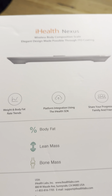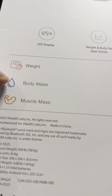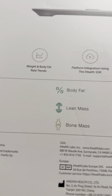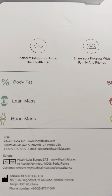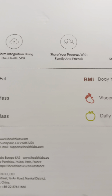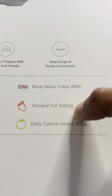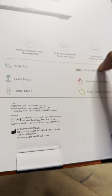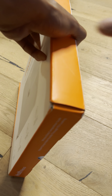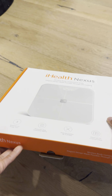Before I do, you can see right here on the box it shows that it is going to detect the weight, body water, muscle mass, body fat percentage, lean mass, bone mass, BMI which is body mass index, vascular fat rating, and daily calorie intake — DCI. So it has all of this with the app that you can get with this.